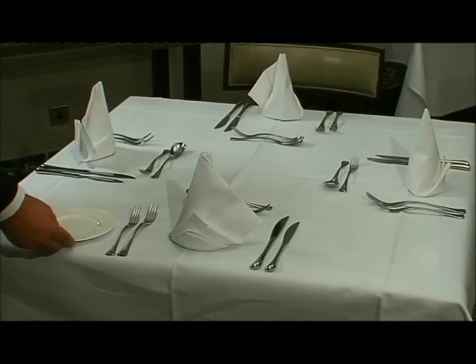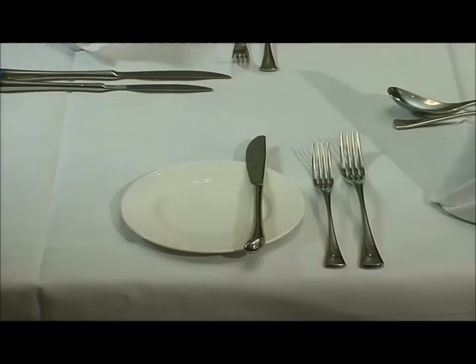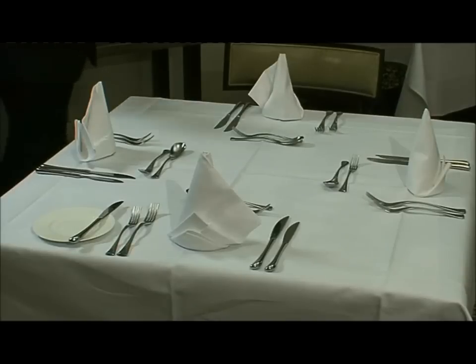Then the side plates are placed to the left with a side knife. This could be either a butter knife or a small starter knife, in line with the other cutlery towards the right-hand side of the plate.